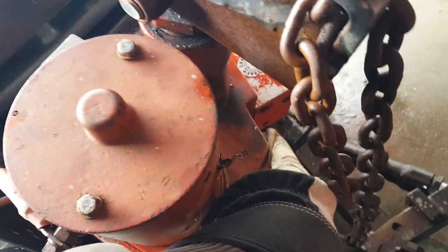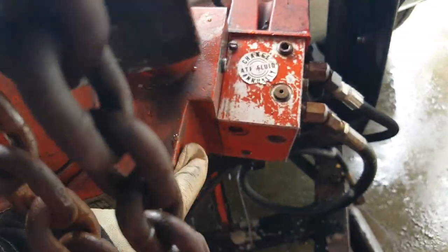Fill valve there, fill hole. Your overfill hole is right there.